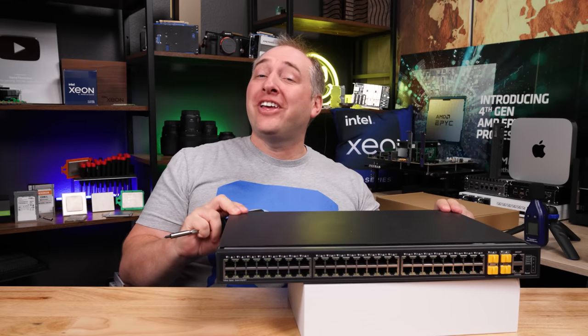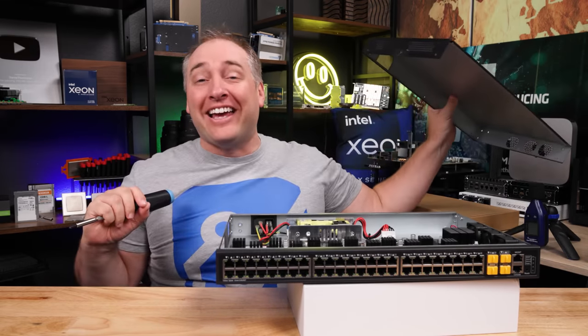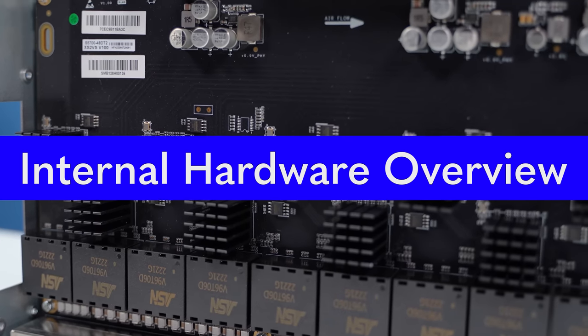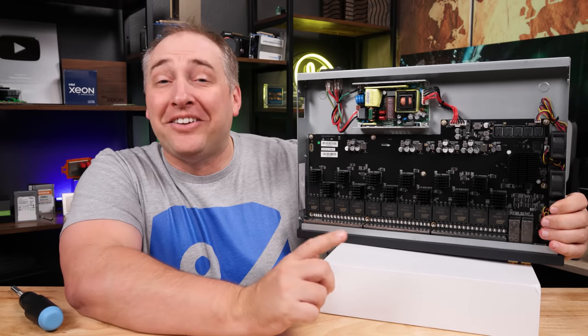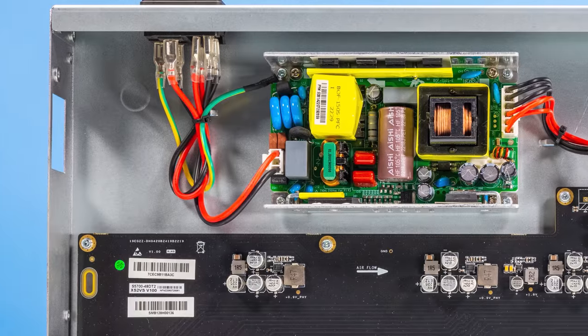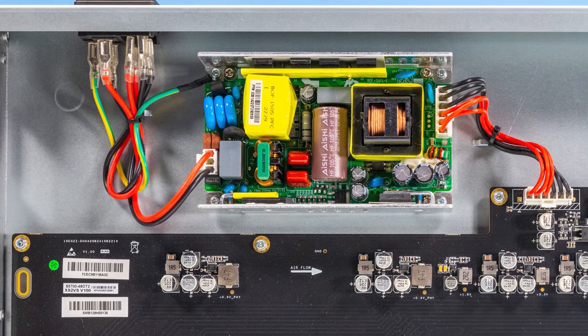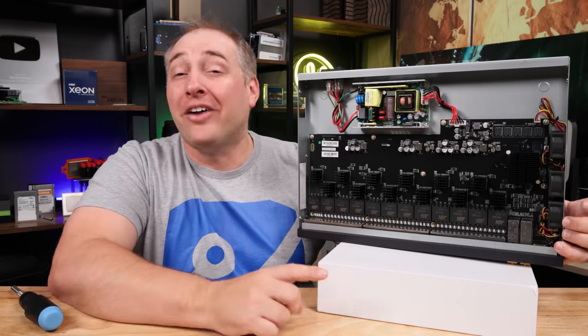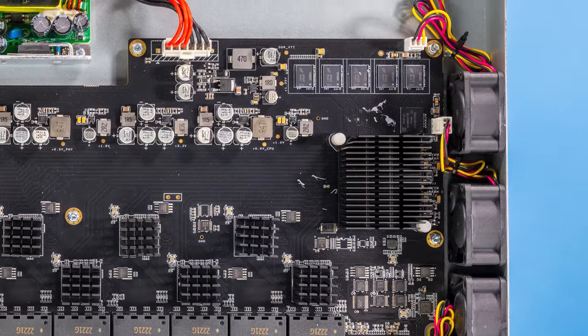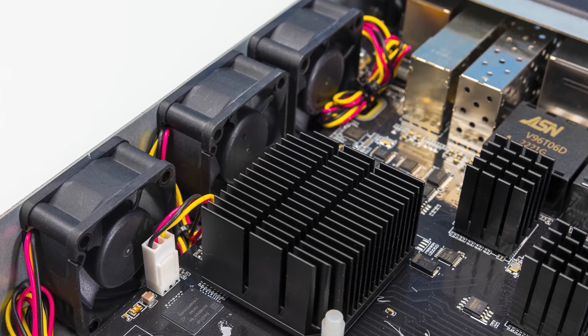About 15 screws later, we can finally get into the chassis. Taking a look inside the switch, you're gonna see the power supply up top. This is an internal power supply, so you can't replace it like we've seen on some MikroTik units in this price band. On the side you're gonna see three fans, and I'll tell you that they are quite noisy — we'll let you hear it during our power consumption tests.